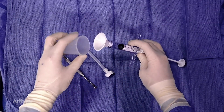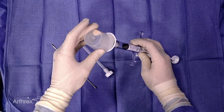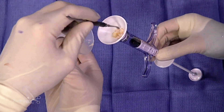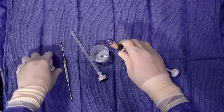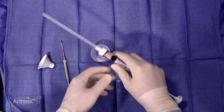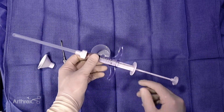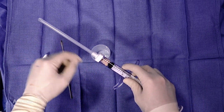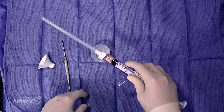What we can do is add this into our funnel. Because it's so adherent, sometimes I may need a freer elevator to help get this in there. Once I load that tissue, I can disconnect the funnel and then apply our delivery device. This looks like a long tube, and you may think we might lose some bursal tissue — but there's actually a second plunger that goes through here to help deliver that tissue all the way down to the tip. This can be inserted through a cannula to help deliver the bursal tissue where you want it.